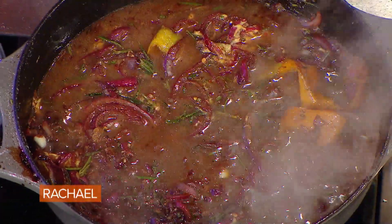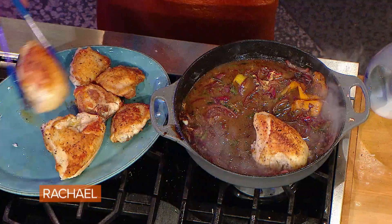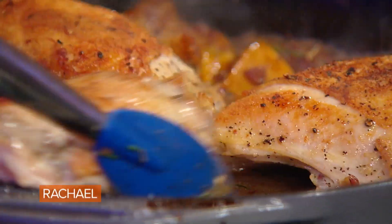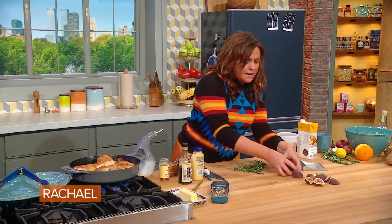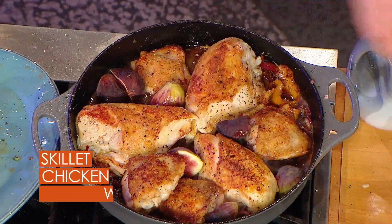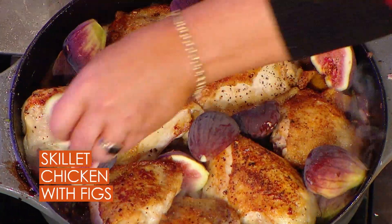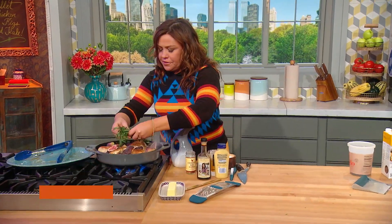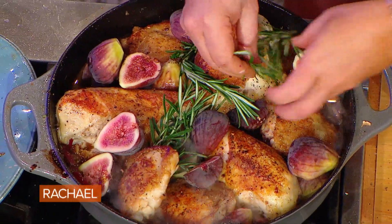Now we nest — we put the chicken in the nest of the sauce, then tuck our figs all around. We're going to finish this in a 350-degree oven, just to finish cooking through to about 160. Add all of our figs, then a few extra sprigs of rosemary so it looks pretty when you bring it to the table — kind of tucked in and around.